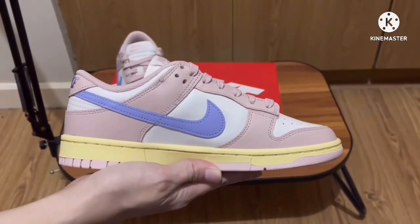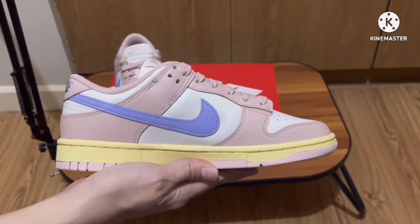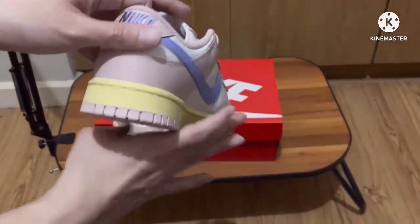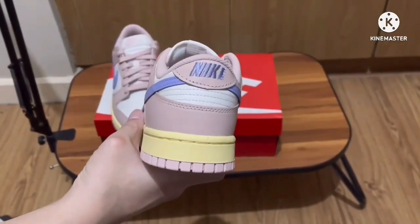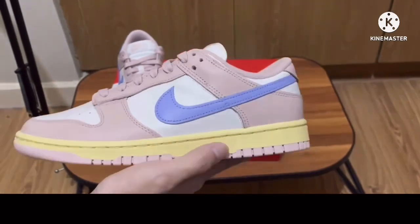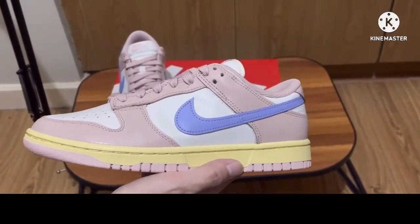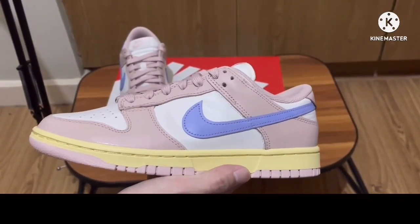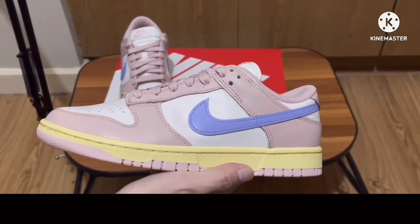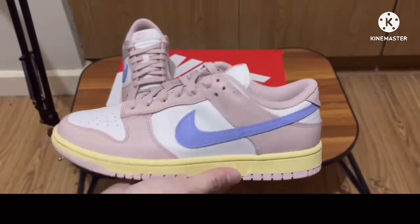It's a nice shoe overall — not bad. It just depends on whether you like this colorway, since there are a lot of colors going on. What I don't personally like is the yellow midsole, but since they wanted a vintage look, that's the design intent.